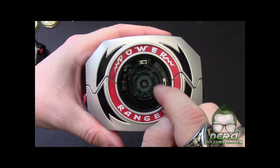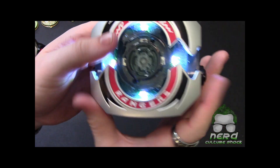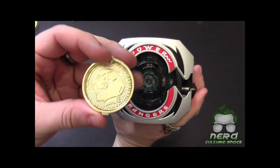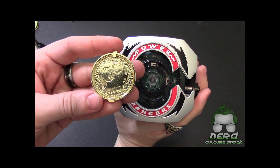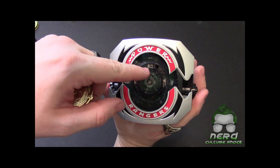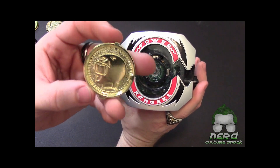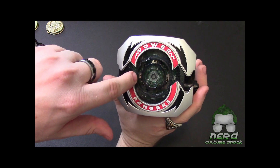There are these little slide pins right here, and on the back of each of the coins — this one is the black ranger — you can see it has a little pin that's going to push this and trigger it. Here's yellow — you can see it has the side pin, so it's going to close on that one.